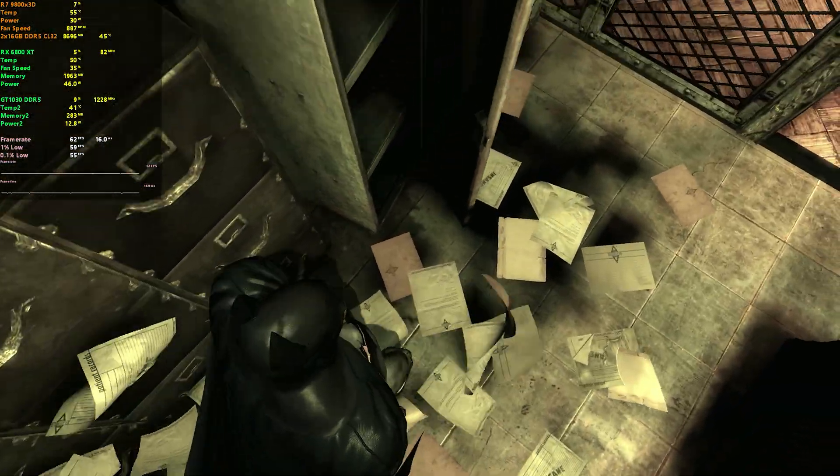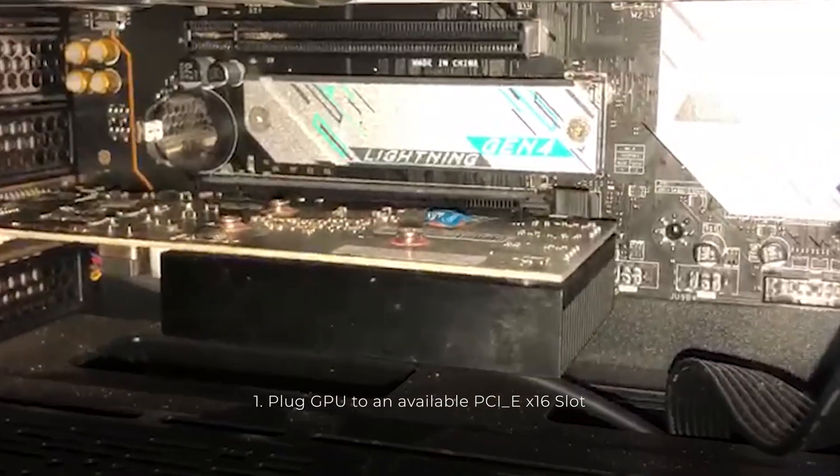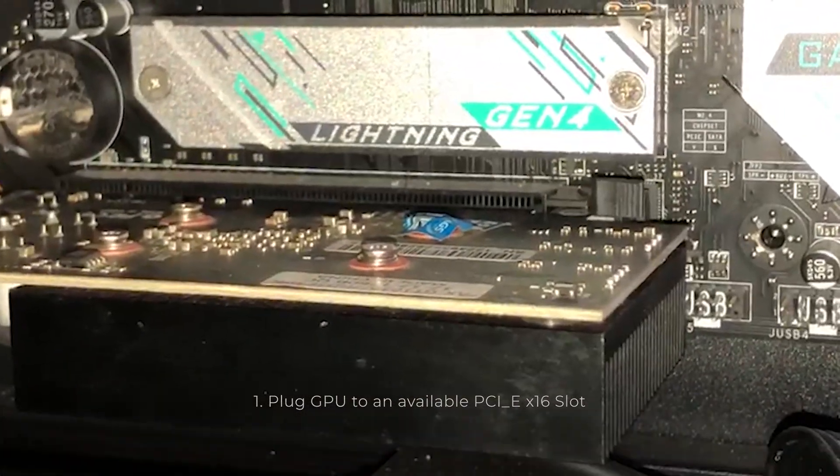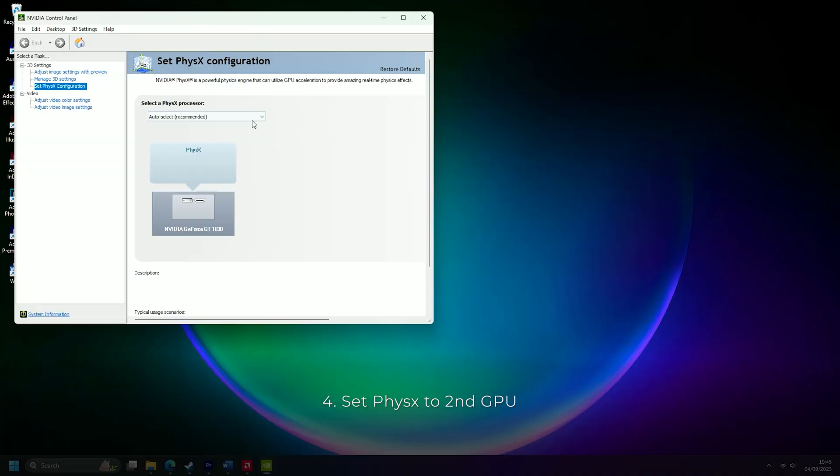PhysX alone is very light on the GPU. The installation is very simple: just plug the card into the second PCIe slot, plug the HDMI into the main GPU, install the latest compatible driver, and set PhysX to the second GPU. That's pretty much everything.